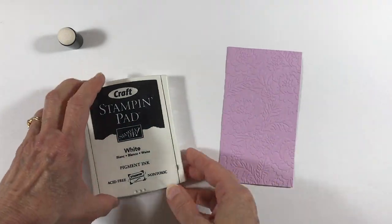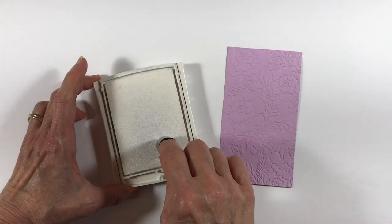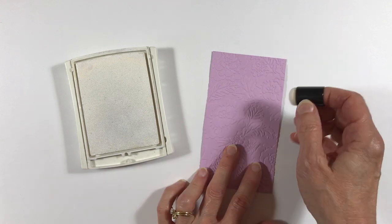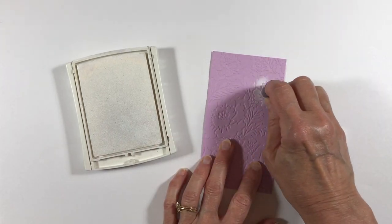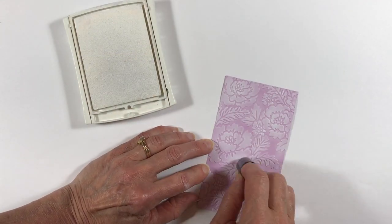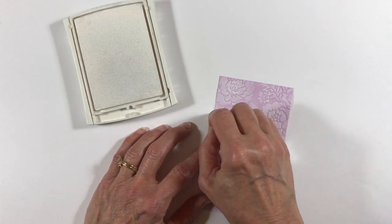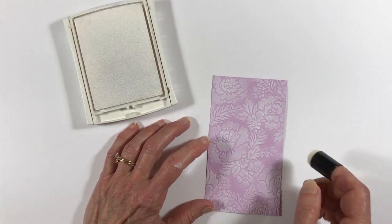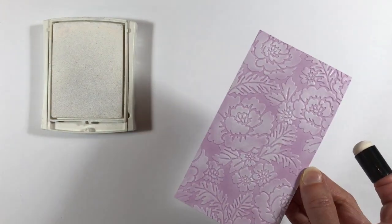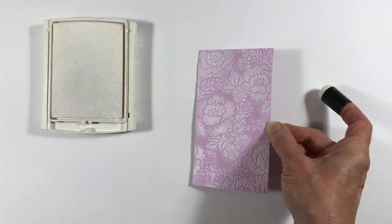Now I've got yet another piece of dry embossed cardstock and I'm going to come in again with my white craft ink, but this time I'm applying the white to the embossed side. So the shapes are pushed out towards me, making the flowers really stand out. Here is my finished piece, and I'm bringing in a piece that hasn't been colored yet so you can compare how it highlights the dry embossed shapes.